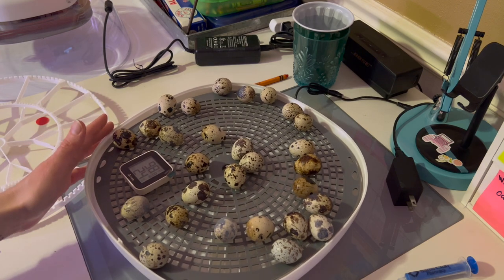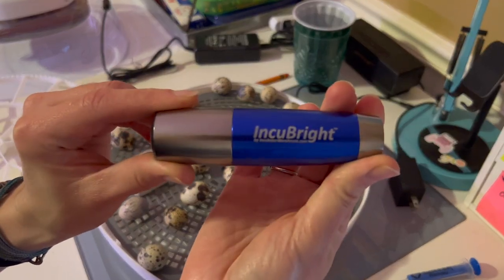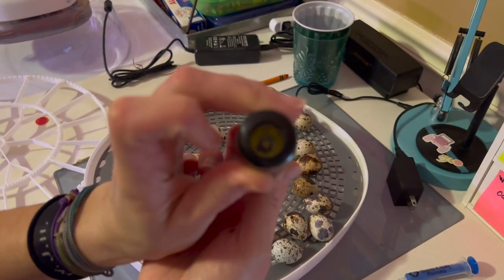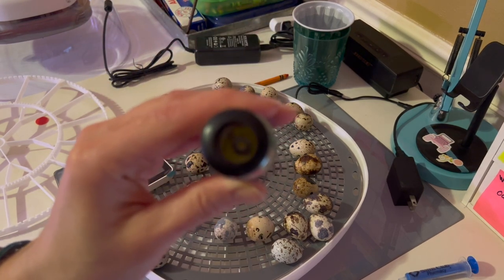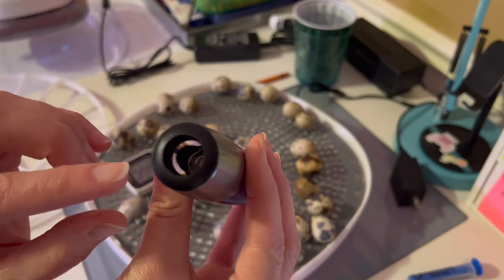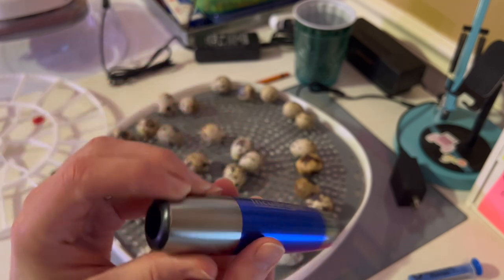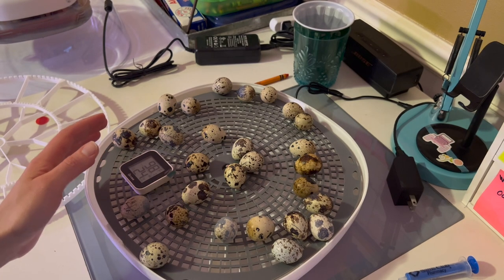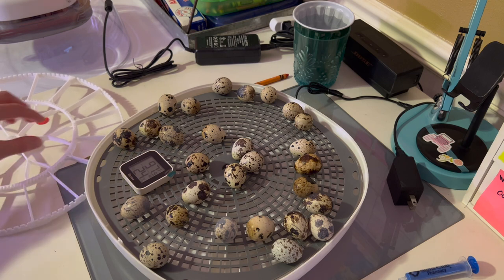I'm going to go ahead and turn the lights off now. I got myself an Incubrite candler light, which has this nice rubber end on it so you get a nice seal around your egg. The light on the incubator itself was being a little sketchy, so I went ahead and ordered one of these. I can leave a link in the description below for you guys.